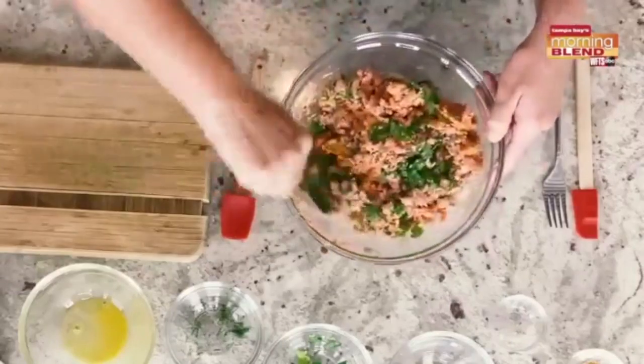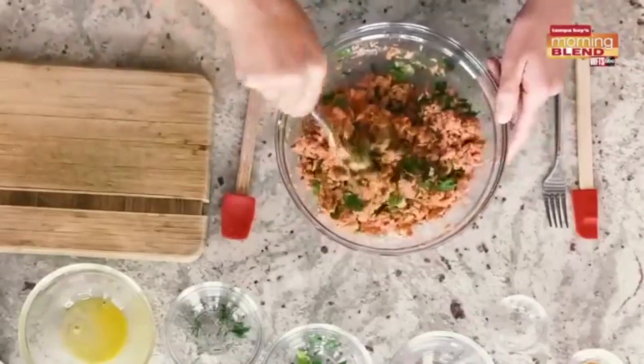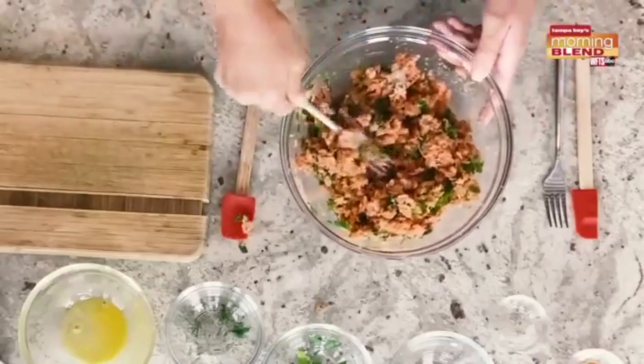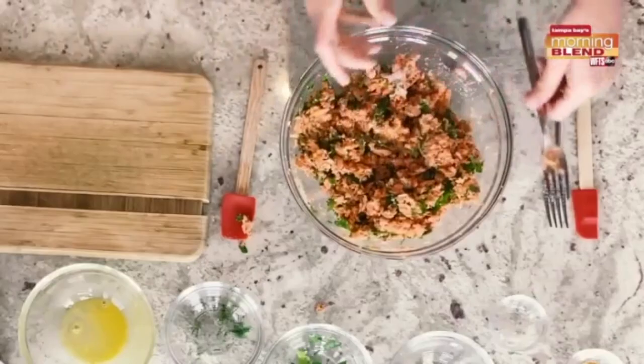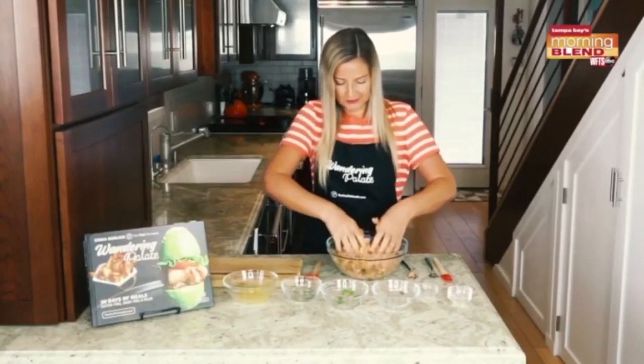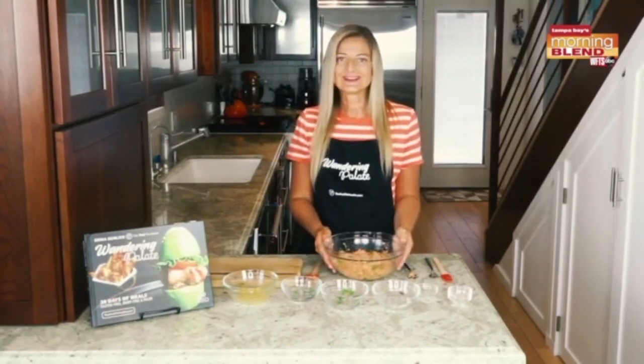The almond flour is going to give it a little bit of a breading flavor without having any grains, so this is a great gluten-free and grain-free alternative. I actually like to use my hands, especially with the egg, just to get it fully combined and start to form the patties. Give it a good mix once everything has been combined.